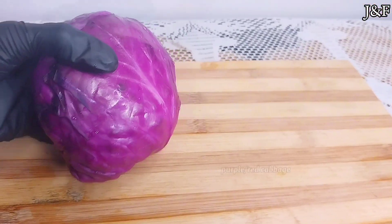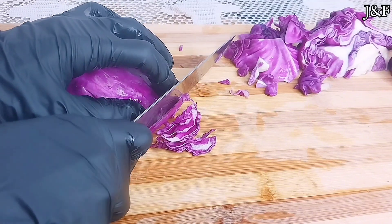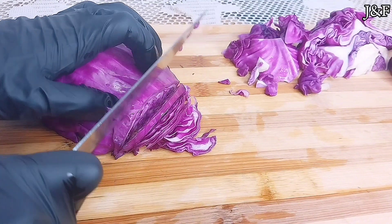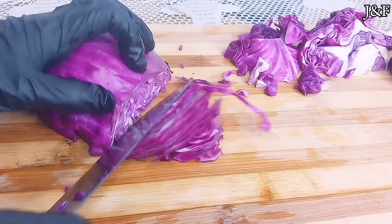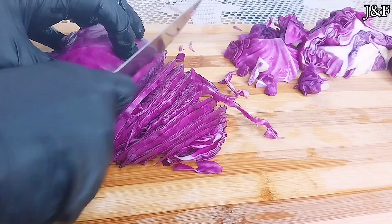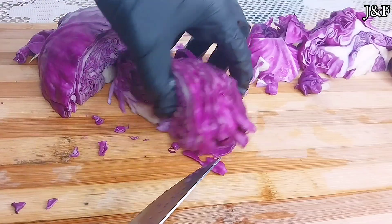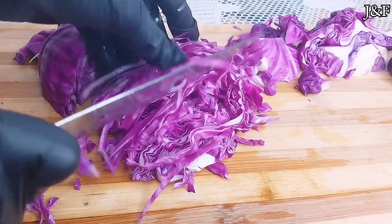I start first with a fresh head of purple cabbage. I'm going to slice it thinly. I've made sauerkraut some years ago on my channel — this is an updated version, and this time I'm using purple cabbage instead of white cabbage. The main difference between the purple and white cabbage is the presence of anthocyanin, which gives the purple cabbage its color. Some have said that purple cabbage is richer in beneficial plant compounds that promote stronger bones and a healthier heart. Nevertheless, both types of cabbages are extremely healthy.